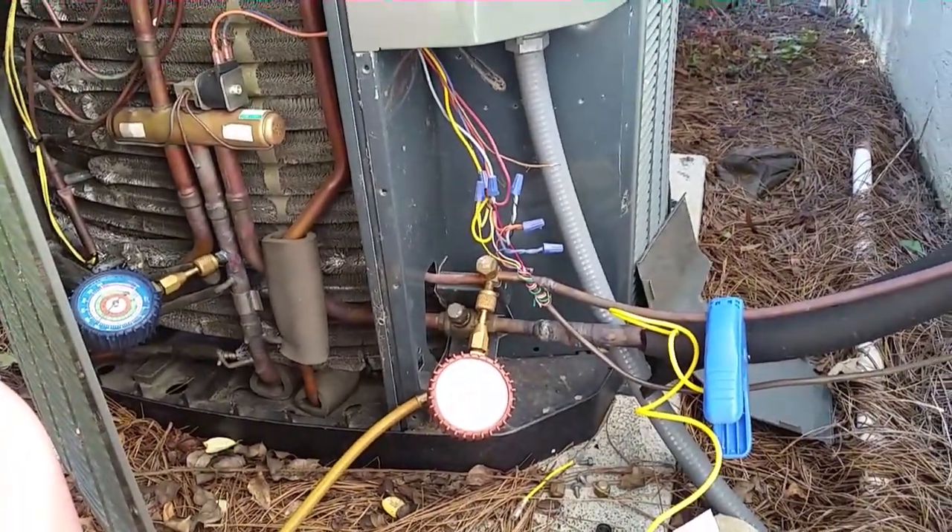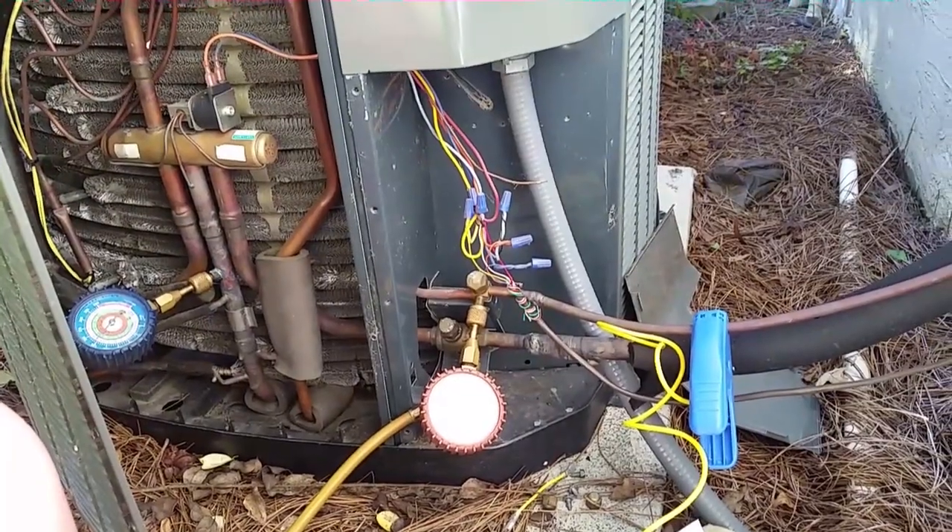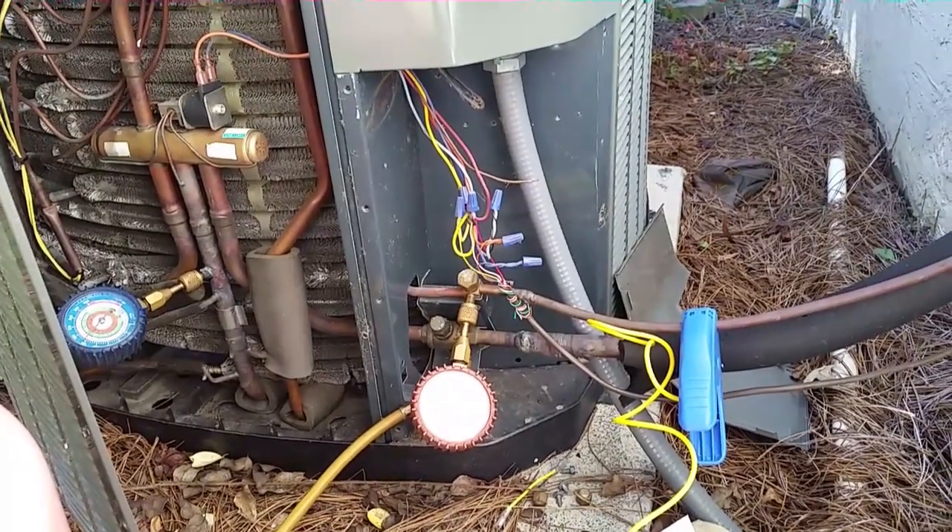Stay tuned on the next one for the exciting 15 SEER Trane put in by a comfort specialist. Just kidding — I don't know.